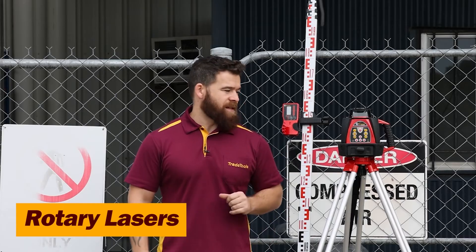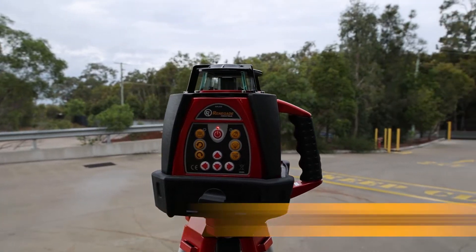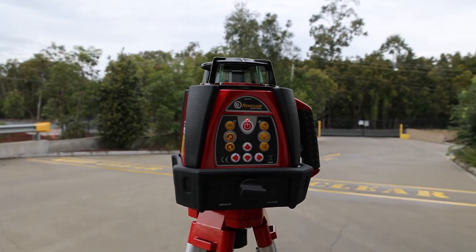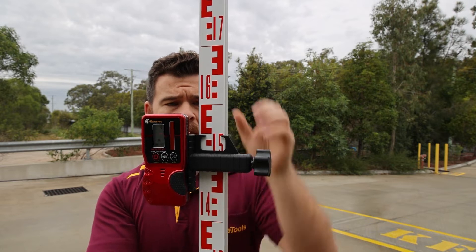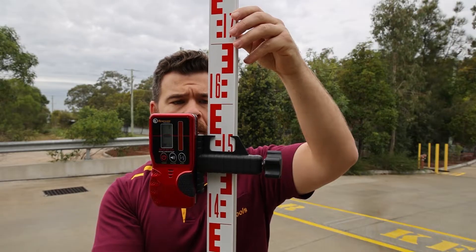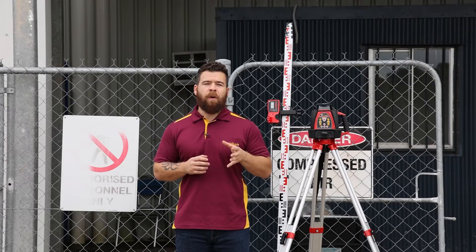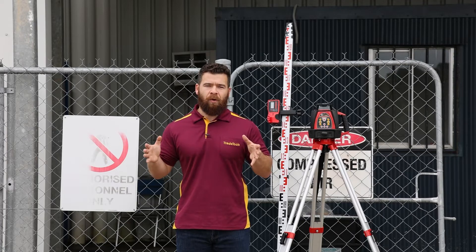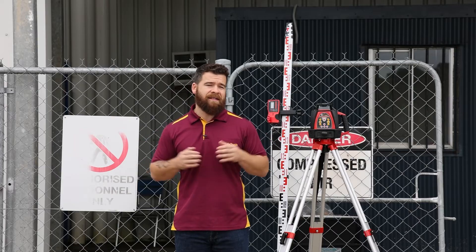Outdoors, you have rotary lasers. They are powerful due to the concentration of a laser as a singular point beam, which is rotated 360 degrees rather than having to render an entire line. These lasers are typically used with a receiver and are far more effective than line lasers outside due to their laser strength, accuracy, and outstanding range. They are far more accurate due to being electronically leveled as opposed to mechanically. Rotary lasers are your go-to when working at a distance of over 20 meters, and are perfect for projects that demand pinpoint accuracy over long distances.